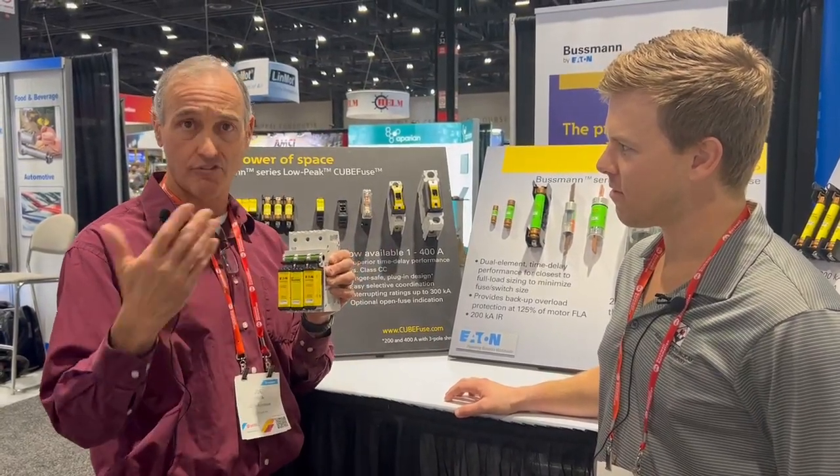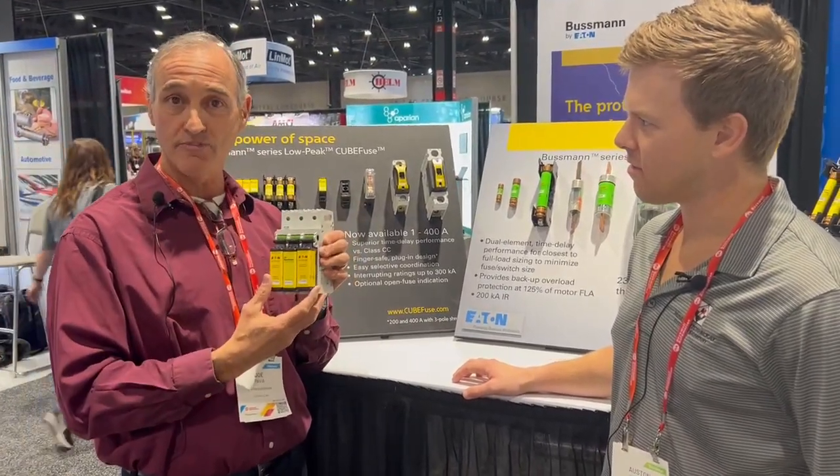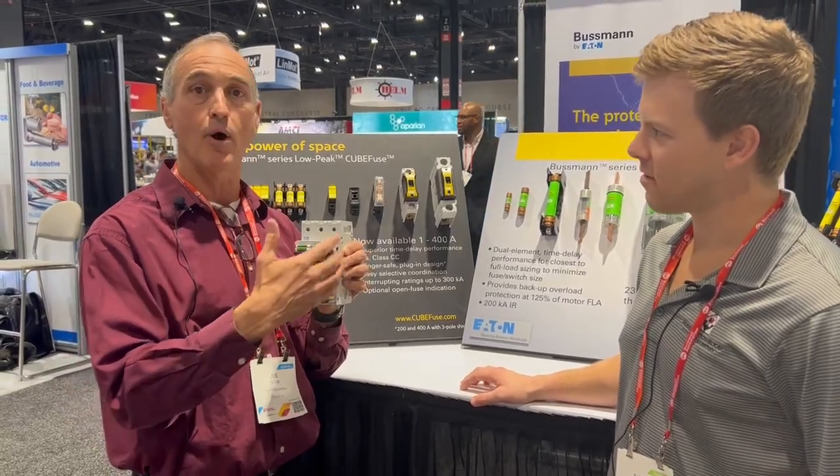If you mount it outside the panel, now you've got low arc flash or instant energy level to handle all of this. So this is the new CubeFuse — we can supply 30, 60, and 100 amps, and we go up to 400 amp disconnects.